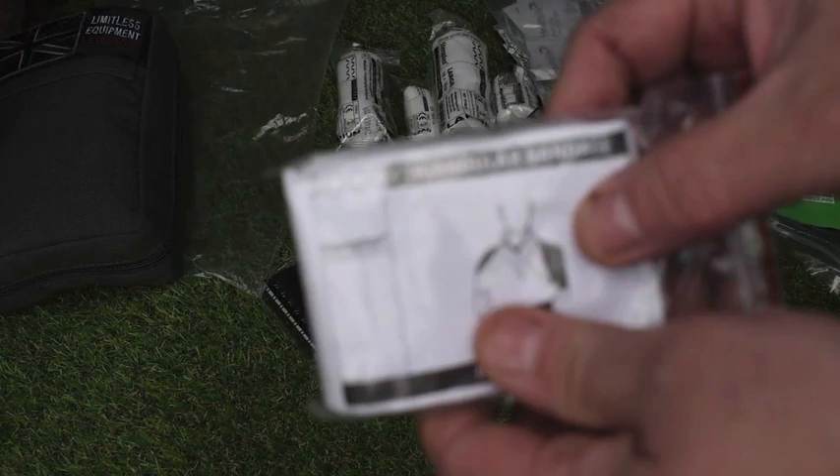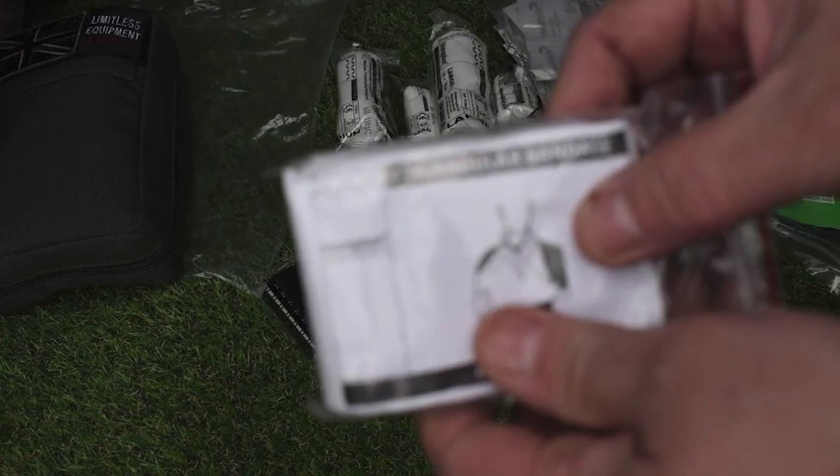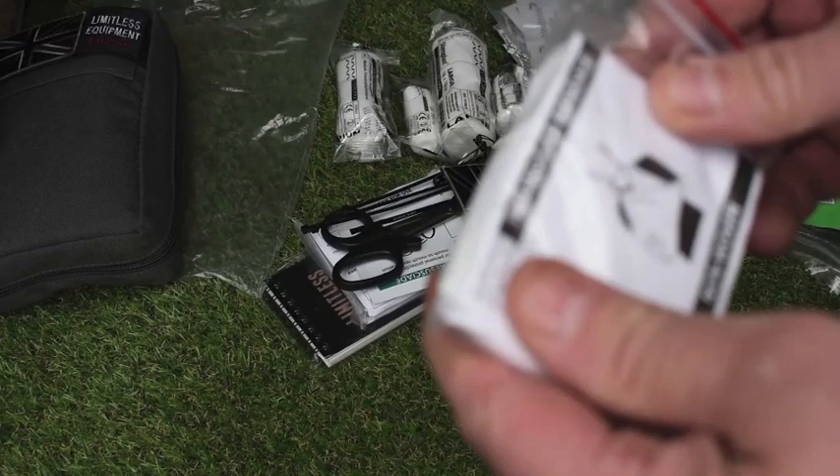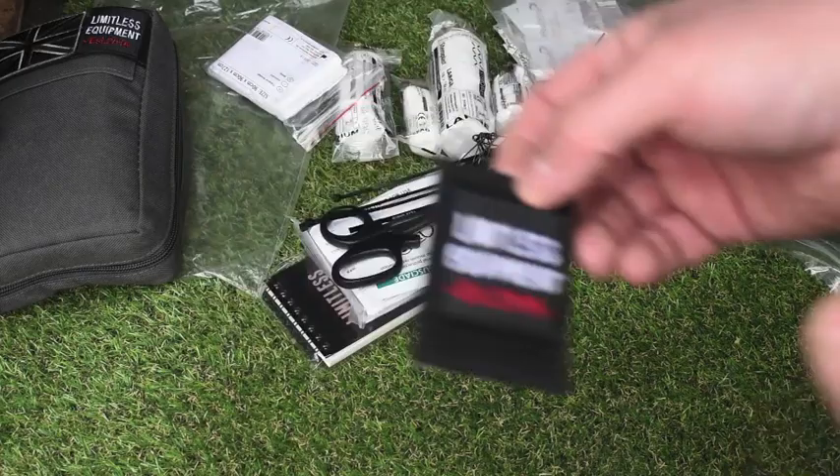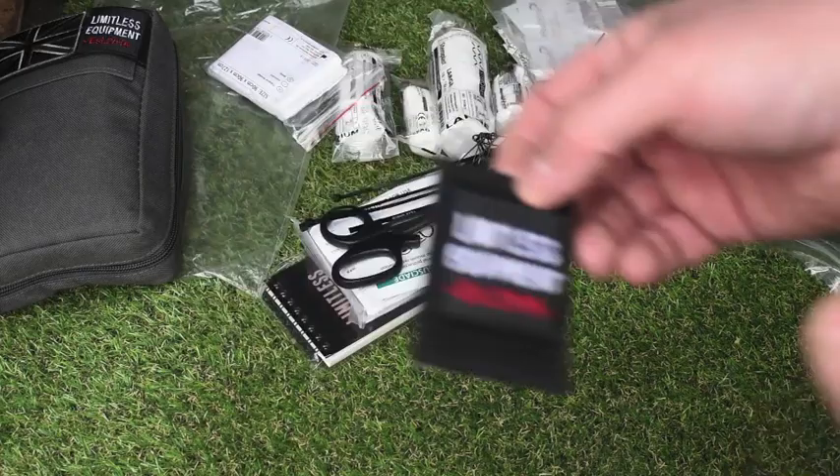There's a triangular bandage for making slings — good just for slinging broken limbs and things like that if you haven't got a splint. The Velcro badge — I thought this was really good, you wouldn't expect that in there. And the Limitless Equipment badge comes in the pack as well. So if you're adding it to your own pouch, you've got a badge you can put on it.